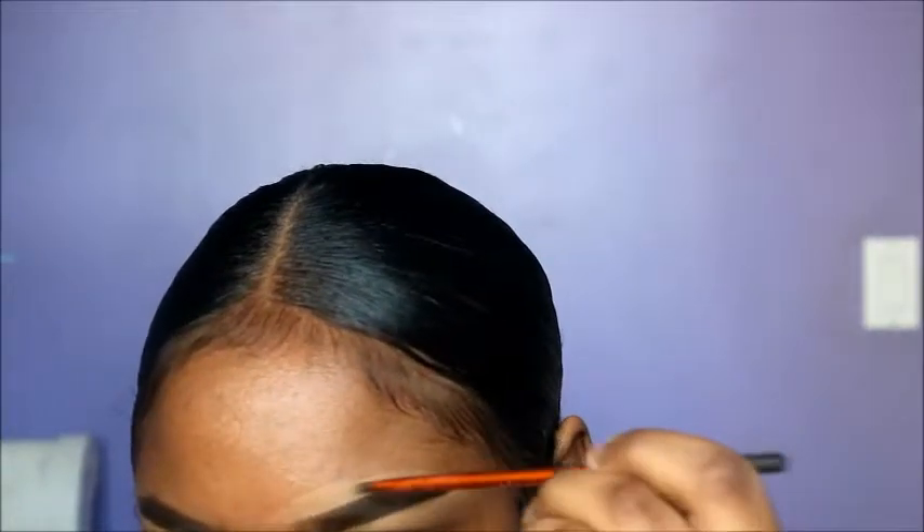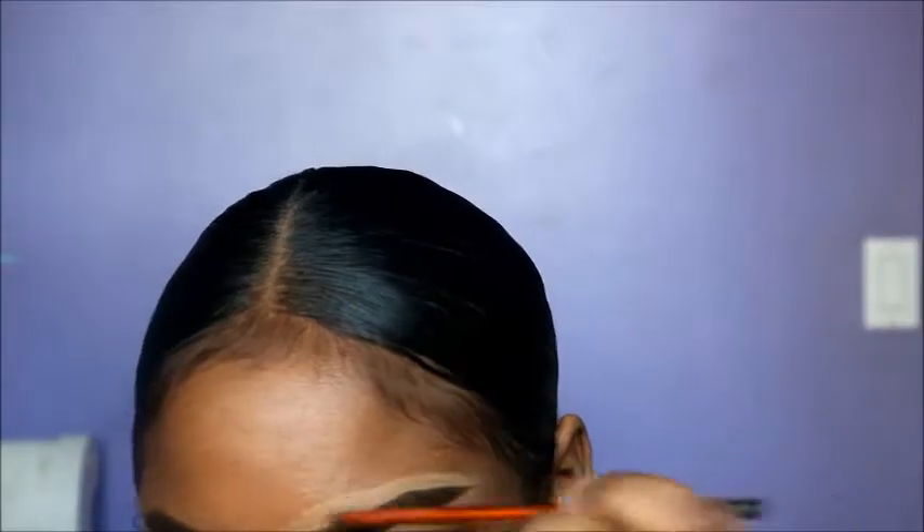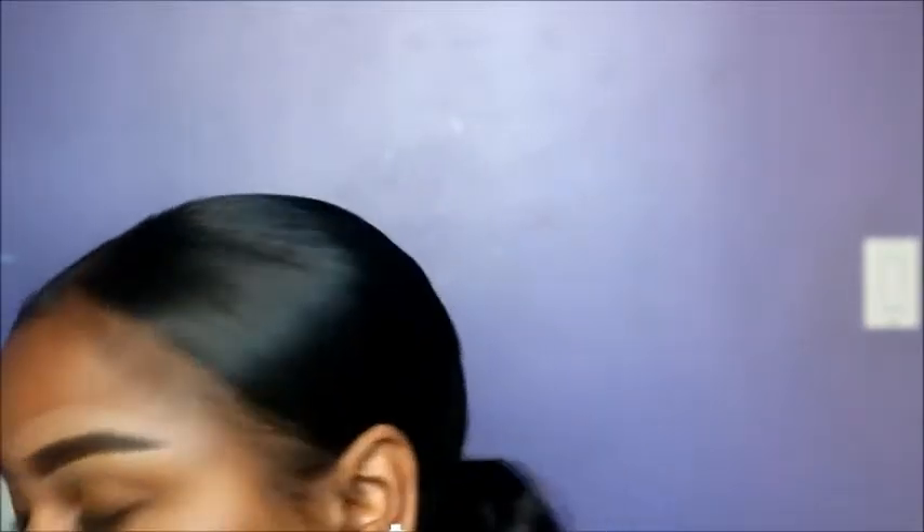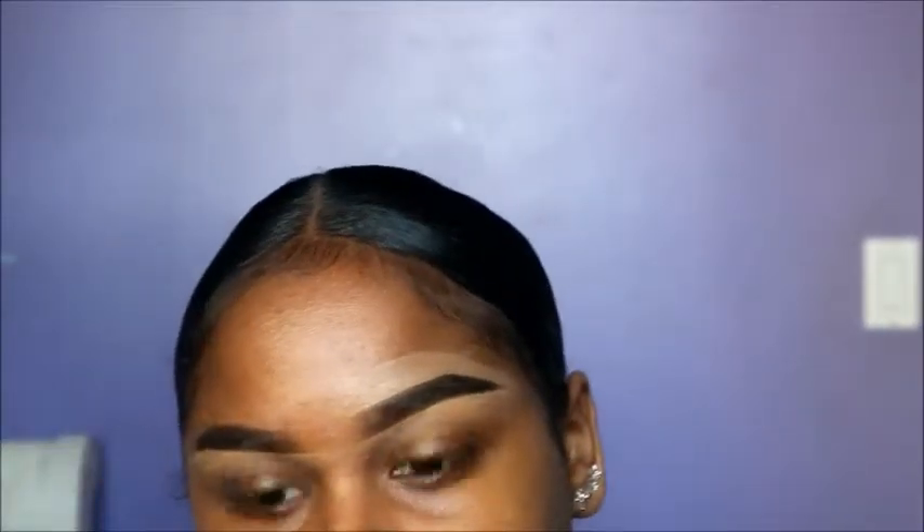I just messed it up a bit. You guys might mess up too - you never know. To fix that, I'm just going to take my powder and fill it back in how I want it. So my brows are done. I probably look crazy, but the foundation is going to help with that.